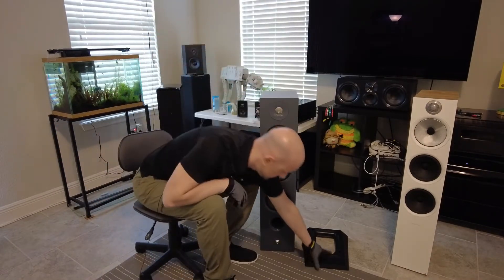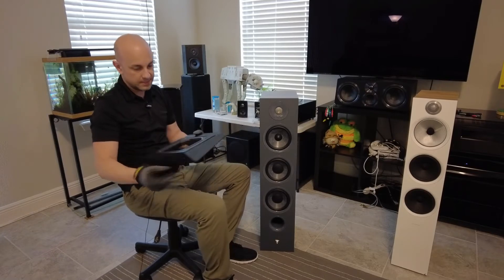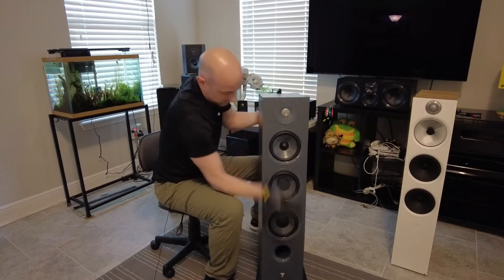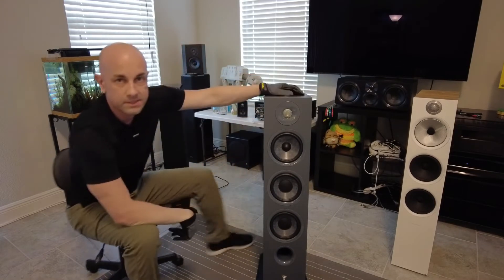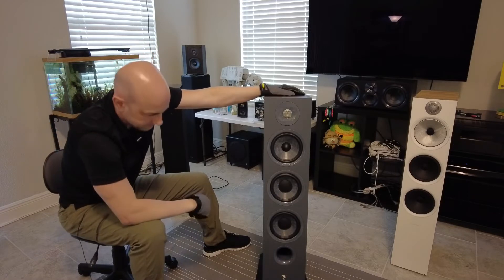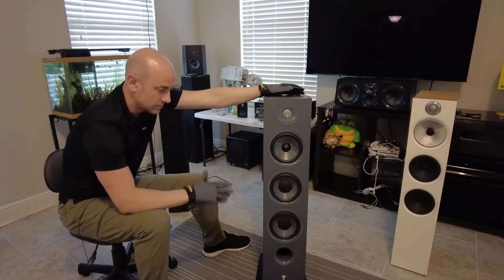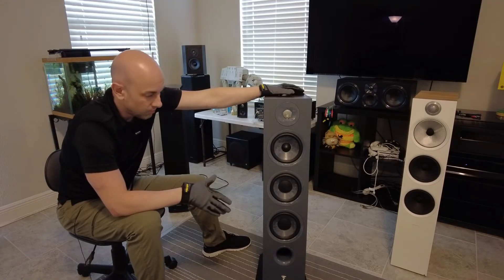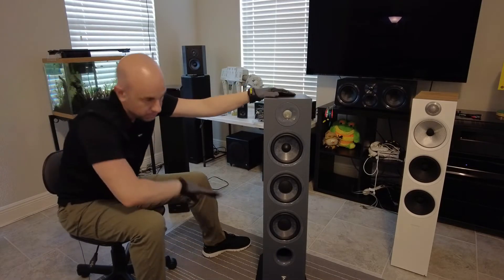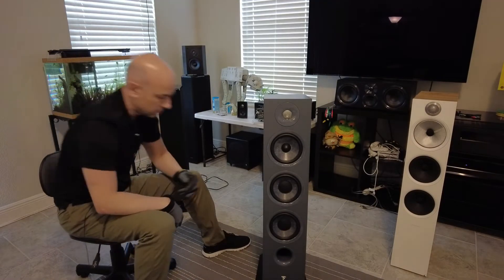The speaker has a stand that you screw it into — it's angled, so when it's on the stand the speaker tilts forward. The idea is so that the sound shoots up toward ear level. I don't have it on the stand because I felt it was reducing the bass even more — the stand pushes it up higher and angles the port and woofers upward rather than letting them use the floor or walls.